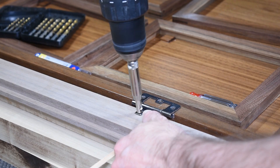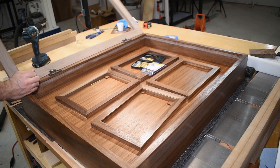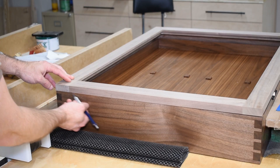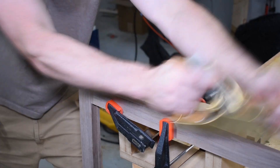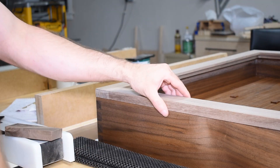Before applying finish to the door, I installed it on the cabinet so I could see if I needed to make any adjustments. The top corner had a little bit of overhang, so a few passes with a hand plane fixed it and now it's perfectly aligned.